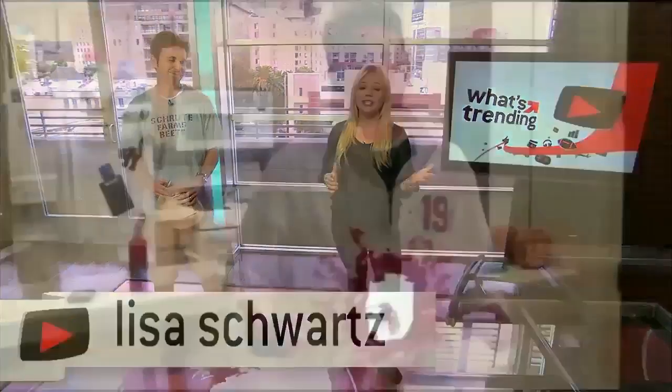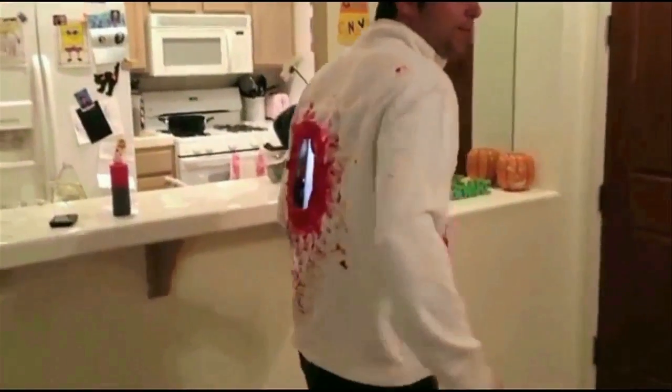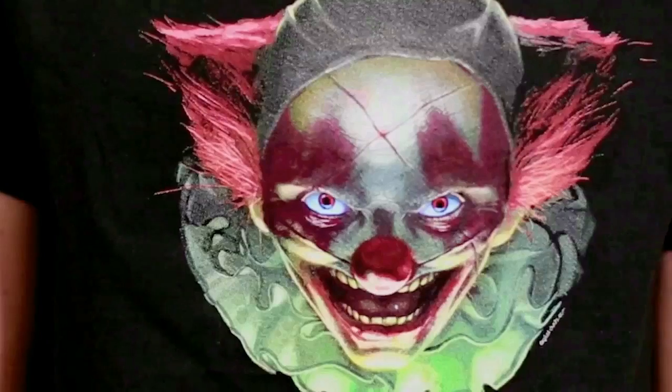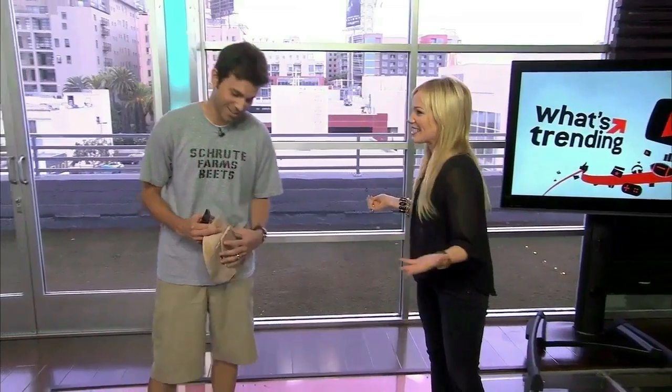Last Halloween, NASA engineer Mark Rober posted a video of a costume he created using iPad 2s to create the effect of having a gaping hole in his torso. This year, Mark's back with iOS and Android apps that let anyone recreate this effect at home. Thanks for joining us today. I was wondering if you could tell us how these costumes work.